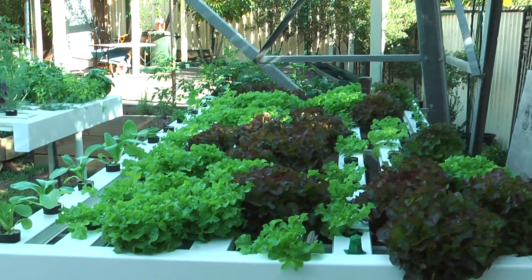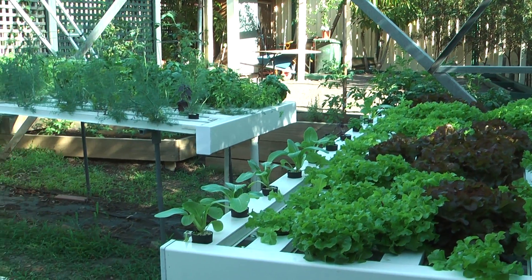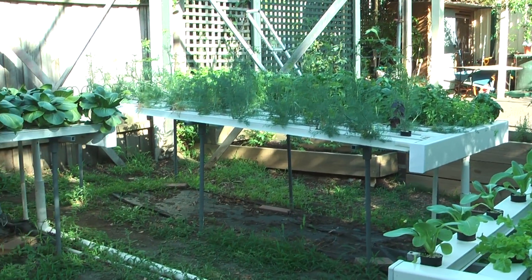Greetings all and welcome to Trevi's hydroponic garden. This is what I do at home when I want to relax.